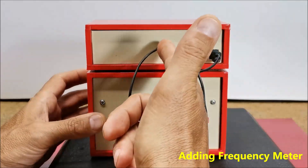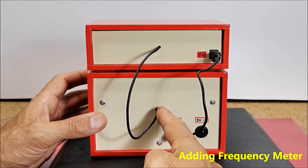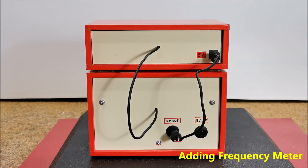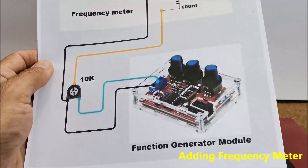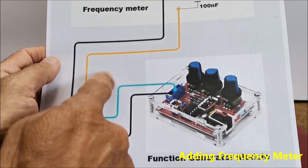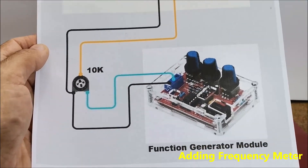The frequency meter reads the rectangular shape of the signal most easily, so I will use this output from the generator. As mentioned earlier, the generator's rectangular signal has a constant amplitude of 8 volts. So to adjust it to the level of the microcontroller, we simply use a small trimmer potentiometer in a voltage divider circuit.